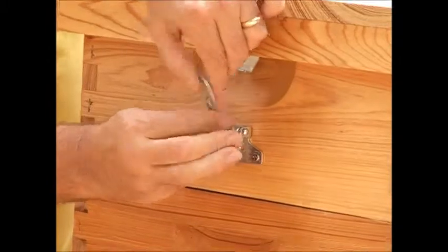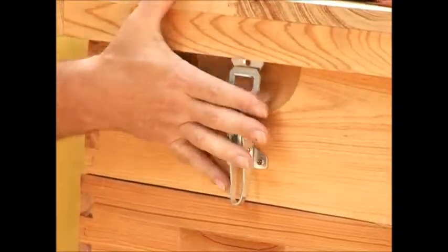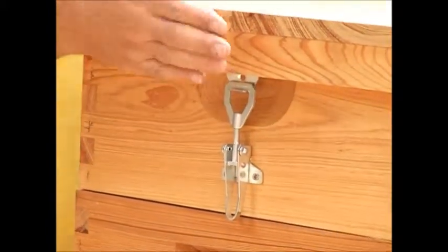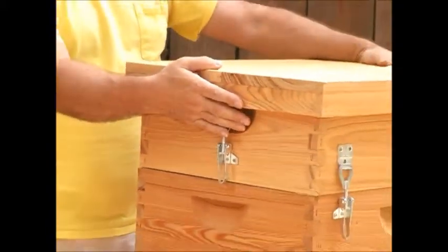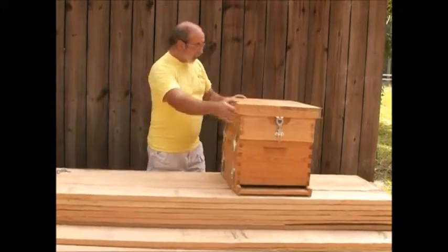Then loosen it up and turn this to tighten it, and you can see that you can actually get this to where it snaps closed. We recommend one on each end of the top, or you could put one on each side if you wanted to put four.